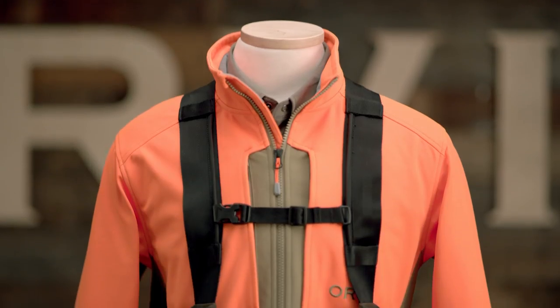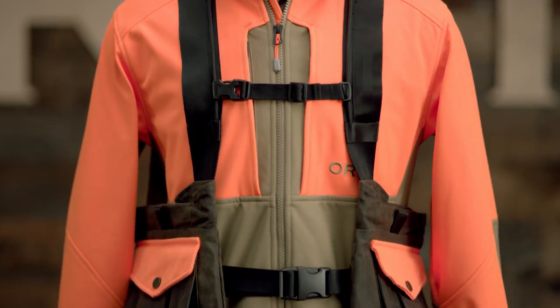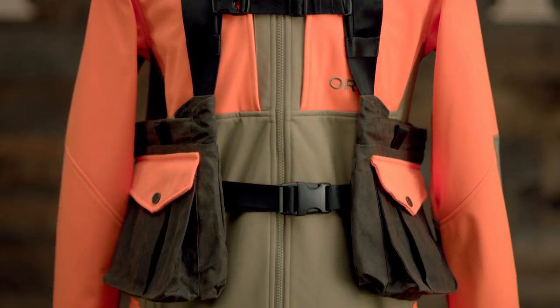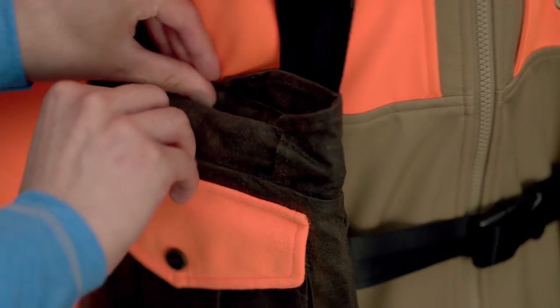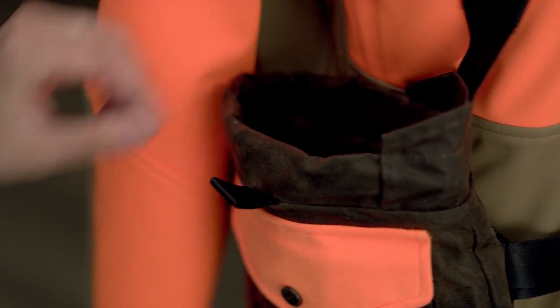Built for a long life in the field, it features heavy-duty waxed cotton pockets with Orvis exclusive easy entry closures on the front pockets. They open and close with one finger and stay open for quick access to shells.